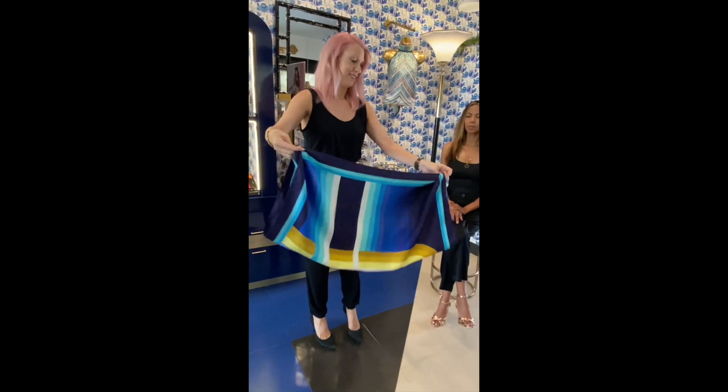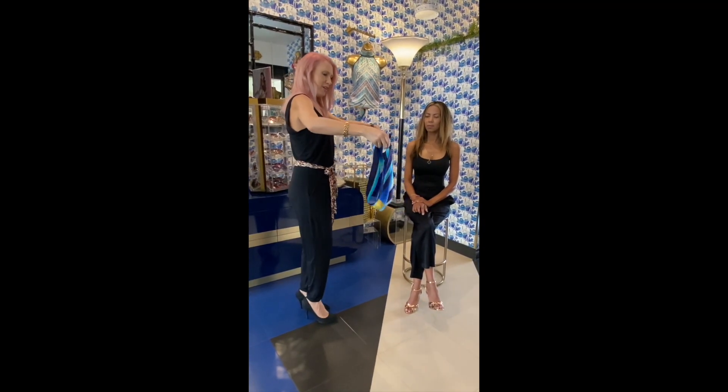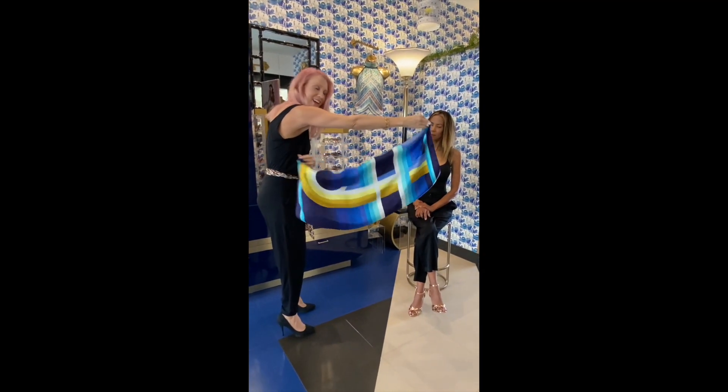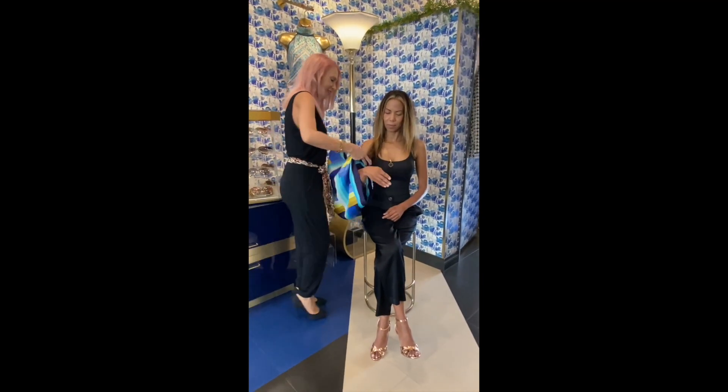We'll take the knots — these form the sleeves. So we are going to put the knots in the center like this, with the print right side up in the back. Then we're going to slip this on like a little shrug onto Daniella here.